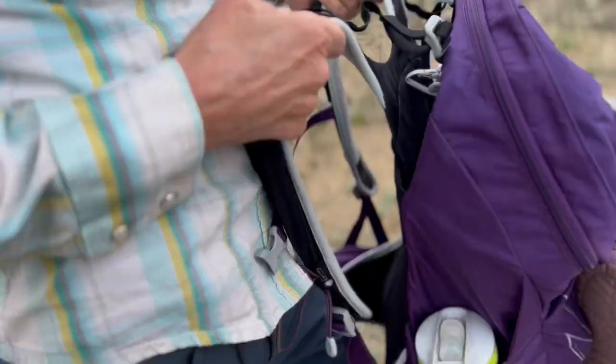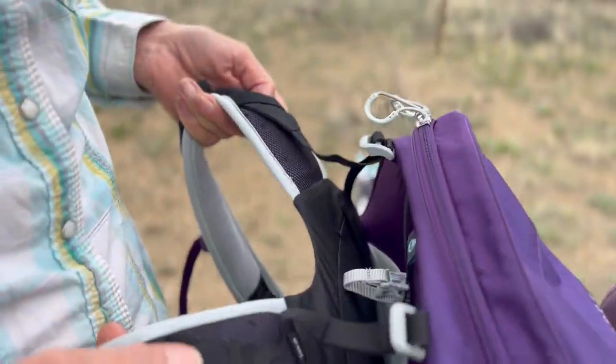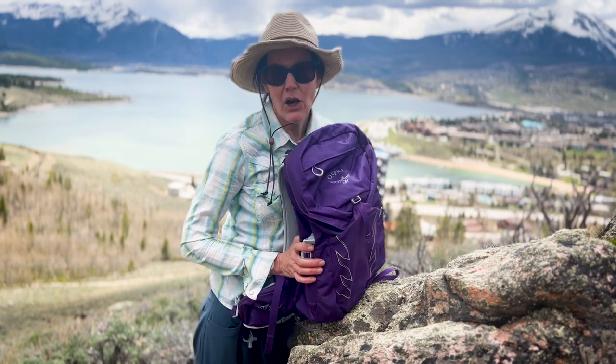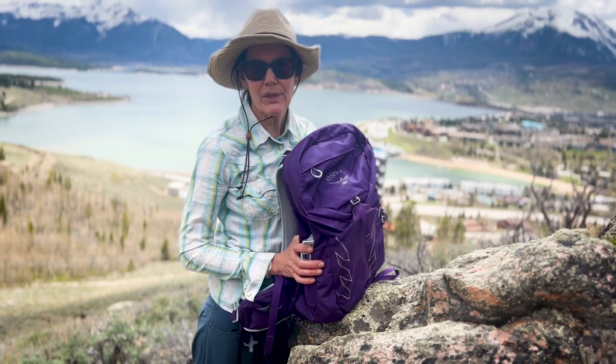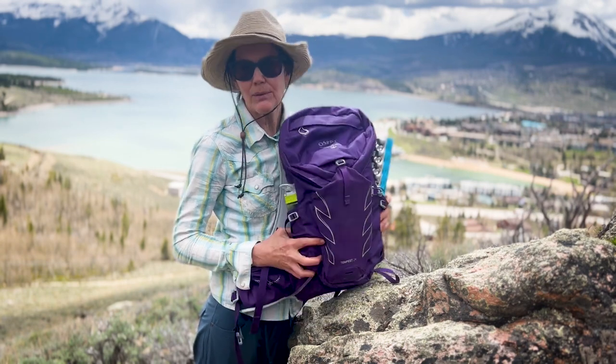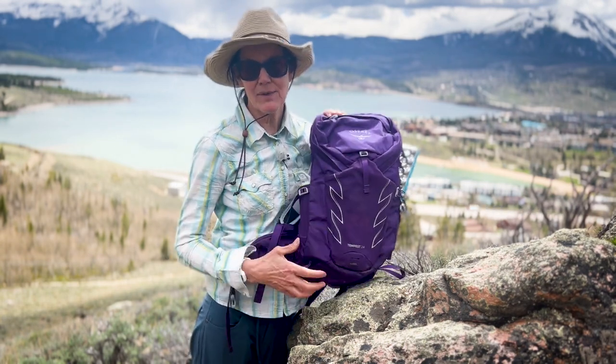Personally I like to just bring water along so I can drink a large quantity at once — being the camel that I am, I get hydrated better that way. It's whatever works for you. It's another Osprey backpack — we did talk about a backcountry touring one in another episode. I just like their packs, they're well thought out and great customer service. Can't go wrong. Tune in next week and I'll be talking about more gear that I love — catch you then.